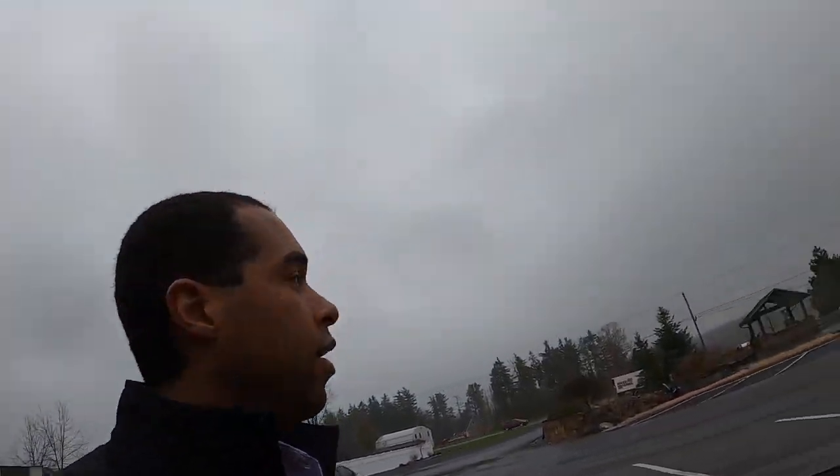Guys, this is upstate New York, it's raining. I want to show you guys the strength of these walking floors — it's pretty impressive how strong they are. Earlier I was showing you how it pushed the door right off the trailer. There's a load of mulch coming in.